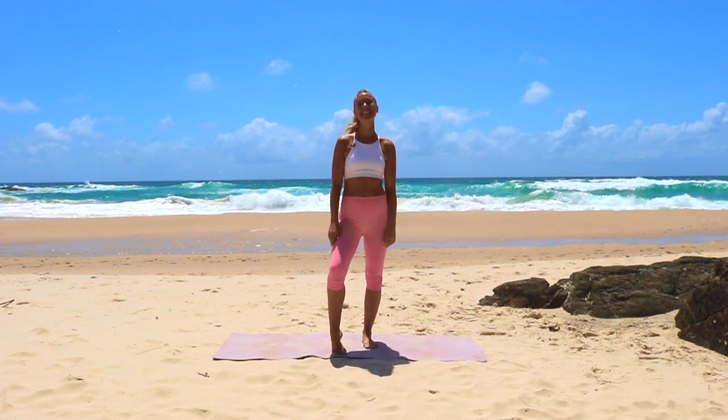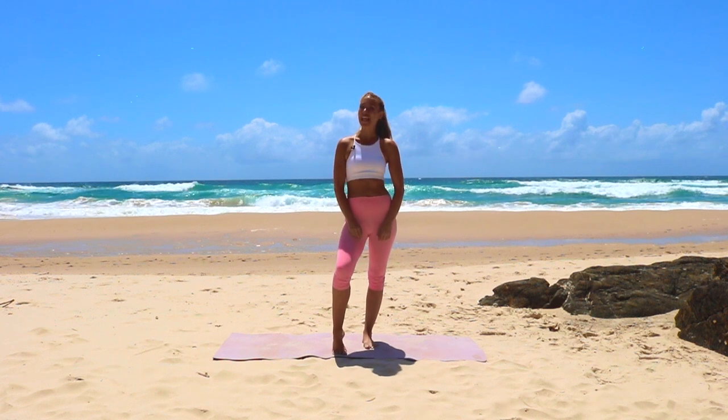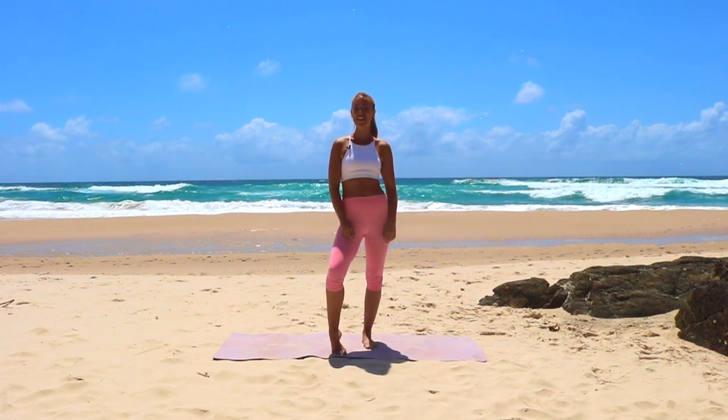Hi guys, it's Bailey and today we have the best booty bridge series to blast cellulite. Let's get started.